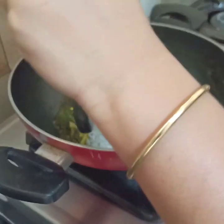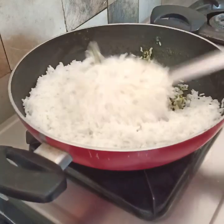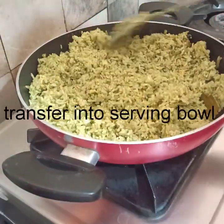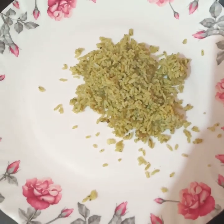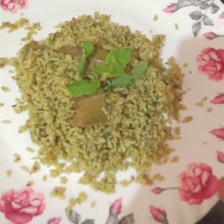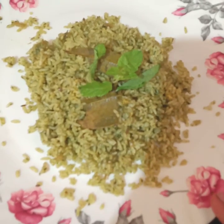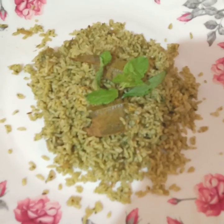Mix the paneer rice together. Now let's put the paneer rice on the plate. And subscribe to my channel. Thanks for watching.